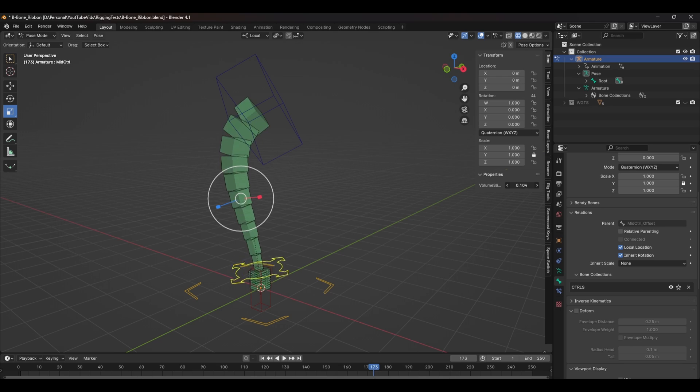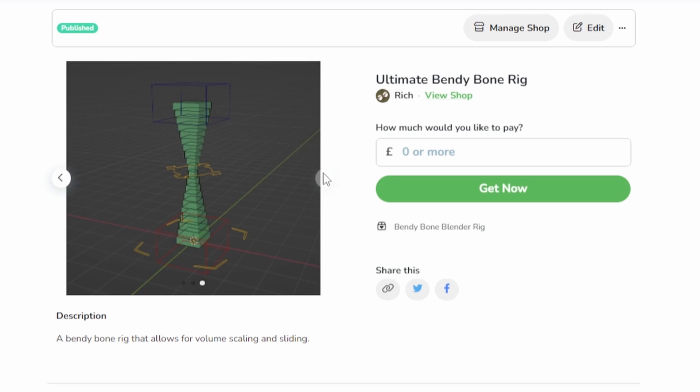For sticking around all the way to the end, you can actually download this complete setup for free — I'll give you the link in the description below. This is just one of a million different ways that you can rig a character in Blender, but there is one technique that absolutely nobody is talking about: how to rig a character without a rig at all. You can find out exactly how to do that in this video here.